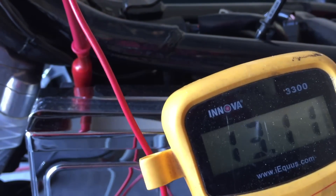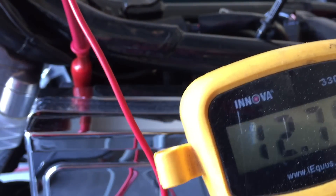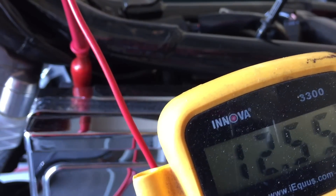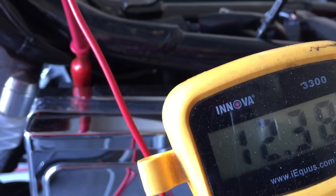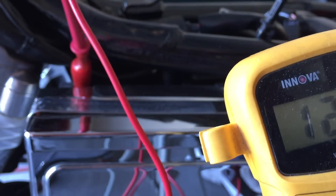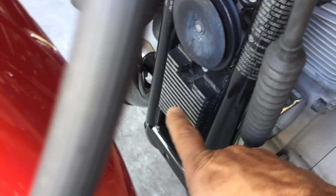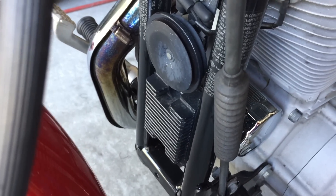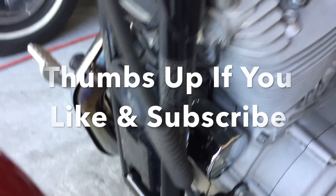Shut it off. Watch it drop. I just wanted to make sure the regulator was healthy on this Sportster. The battery — she's getting low, I will have to replace her, but otherwise there's no problems. Our regulator is right here, very easy to replace. Any questions, just ask. Have a good day. Ride safe. Thank you.